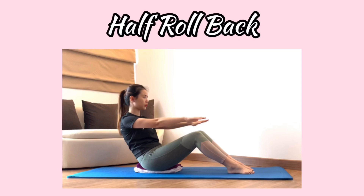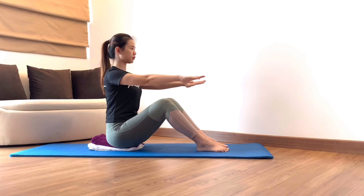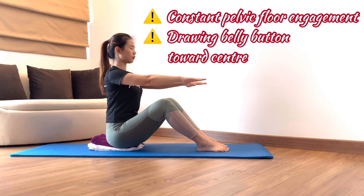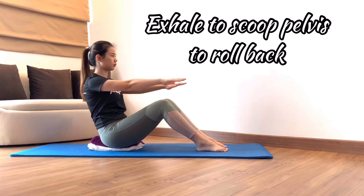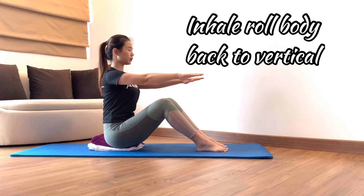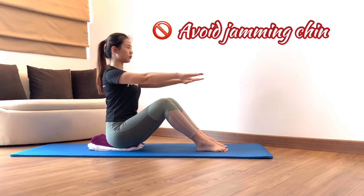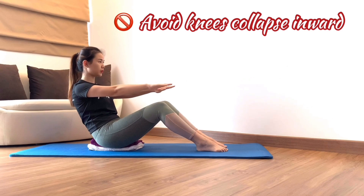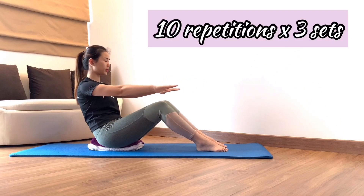Half roll back. This exercise works on abdominal muscle strengthening. Starting position: sitting with knees flexed, feet flat on the ground in hip-distance apart, pelvis and spine in neutral. You can prop yourself up with a folded towel to keep your pelvis square to the front. Reach your hands forward at shoulder level, palms face down. Inhale to stay. When you exhale, scoop your pelvis and roll back as far as stability can be maintained. Inhale, roll forward and back to your starting position. Keep your scapula stabilized, gaze following the movement, and avoid jamming your chin to your chest. Make sure knees are not collapsing in. Do 10 repetitions and 3 sets.